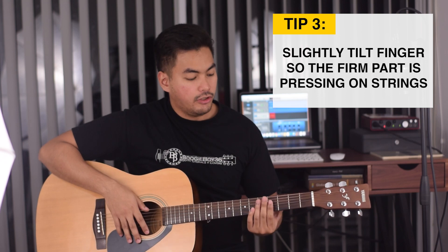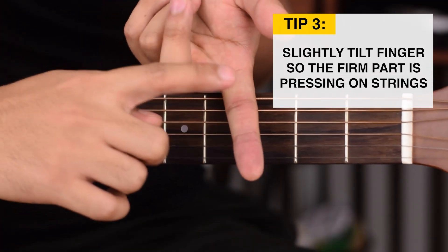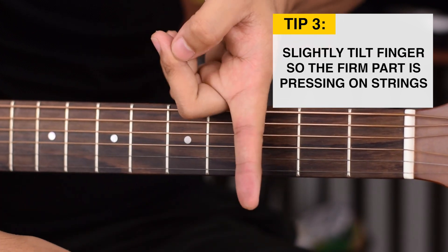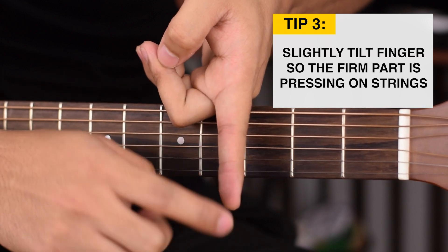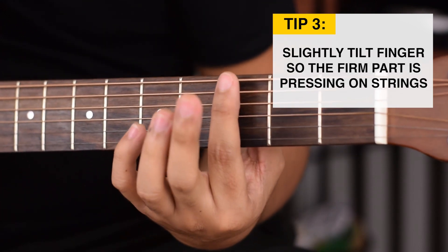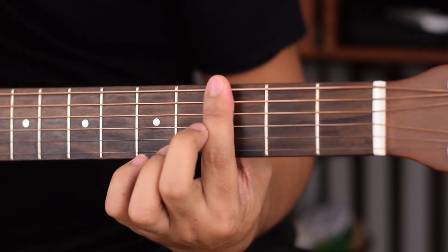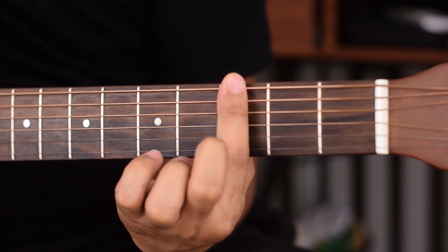Tip number 3 is to tilt your finger slightly. If you look at your finger, there's the softer side — the underside. But if you tilt it slightly to this part, this part is more firm, it's more bony. This is the part you want to use to do your bar chords because it will be a lot easier to press down with that part of your finger. So place your barring finger right there and tilt it just a little bit.